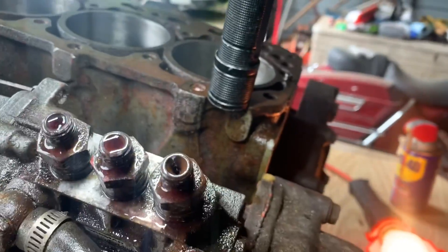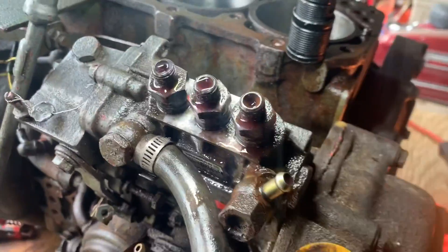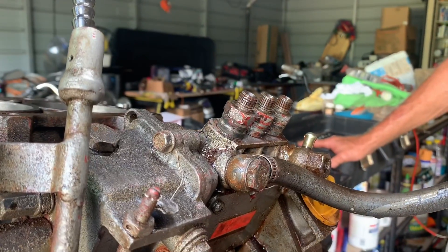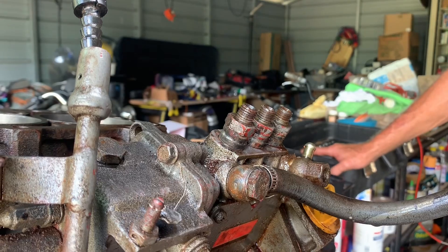I'm going to get a battery and spin it over faster with the starter, see if I need it to clear up a little bit. We're starting to make some progress. Did it squirt? Just out of the middle one.